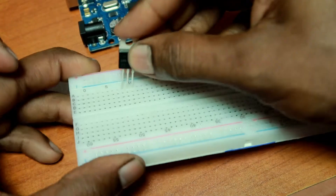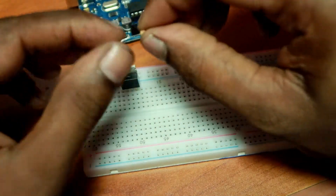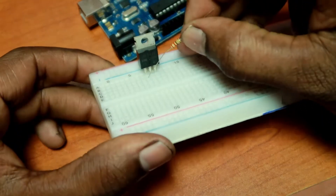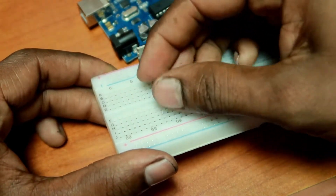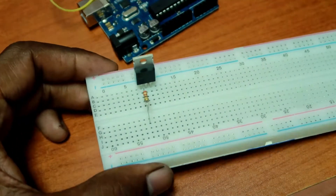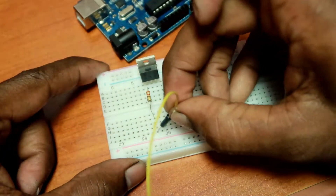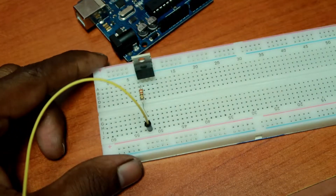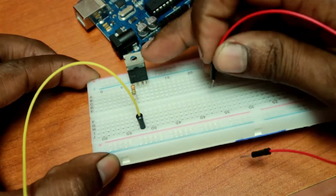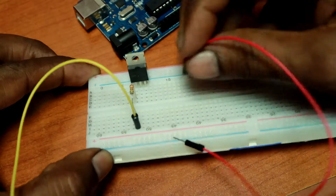I am going to get a new car. I will use the pulse. The power of the MOSFET is on the MOSFET.